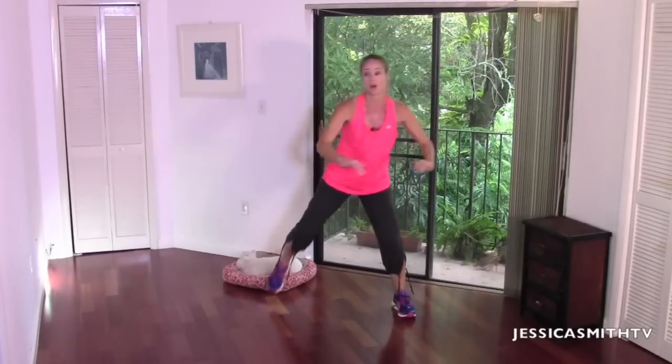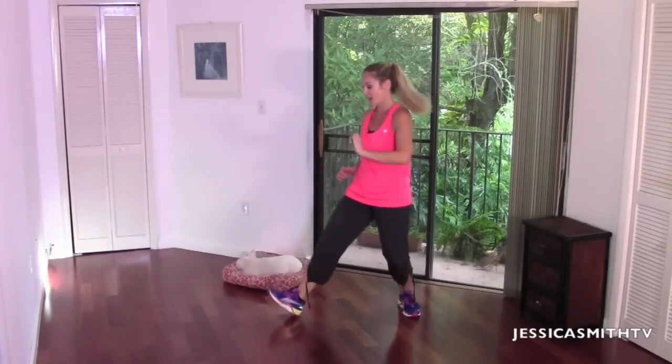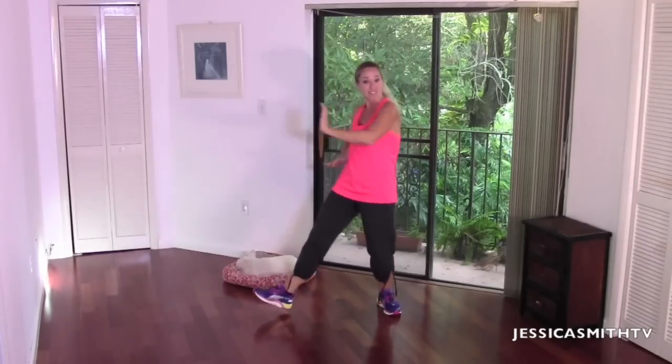Hamstring curl — pull it in, woo! You did it, great job. Keep on breathing, curl that heel, squeeze. Excellent. Let's take it back to your basic walk — just breathe. How you doing? Are you good? Are you listening to your body?